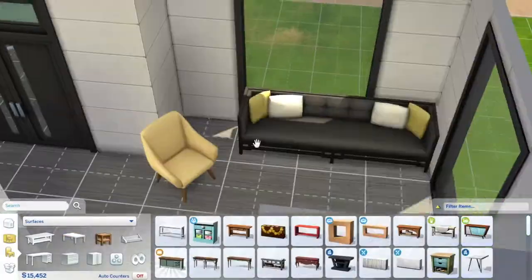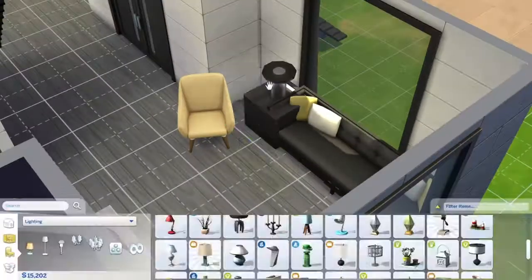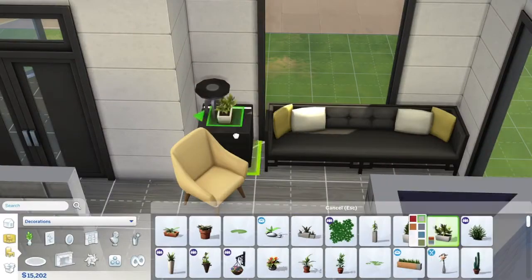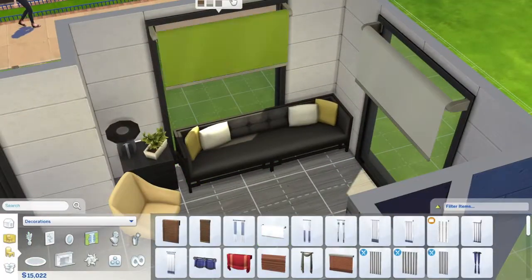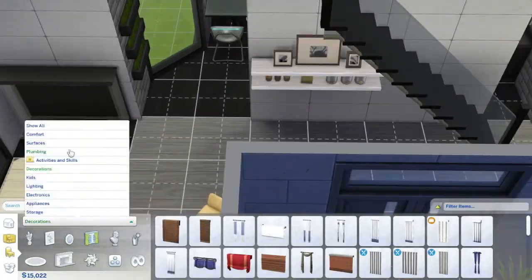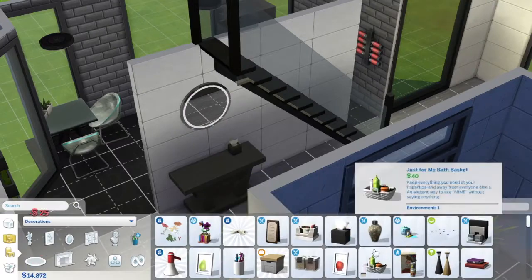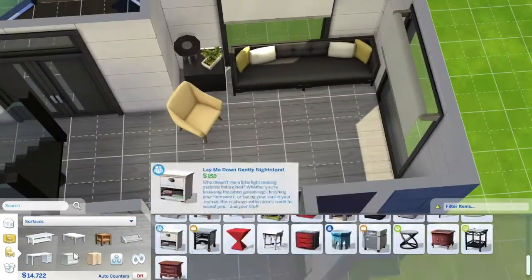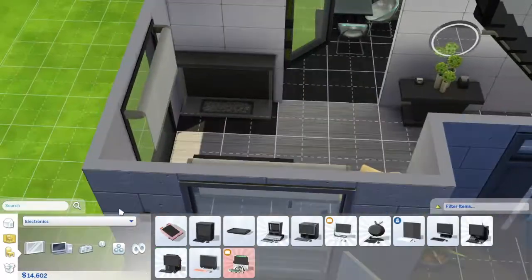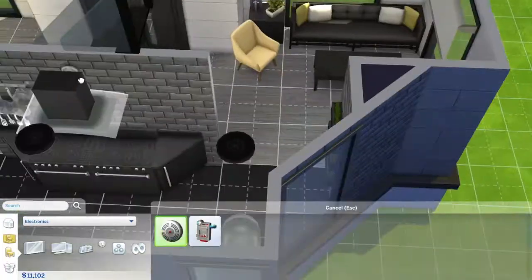The couch and this chair are the only things that are colorful. I really like this couch that came with the Glamour Life pack, and I thought it would be nice to have this chair to kind of complement the yellow on the couch. I was inspired after I made that living room video where I made the black and yellow living room — I really like those colors together, so I decided to add that in as a little easter egg.